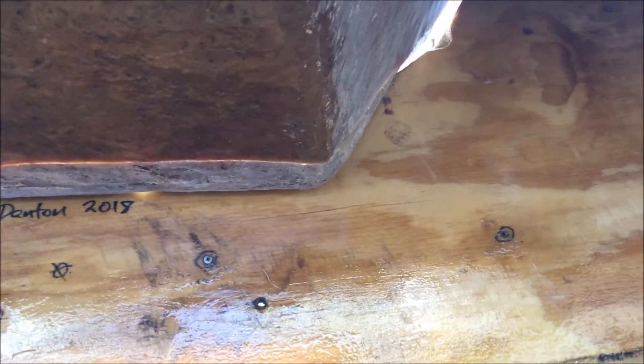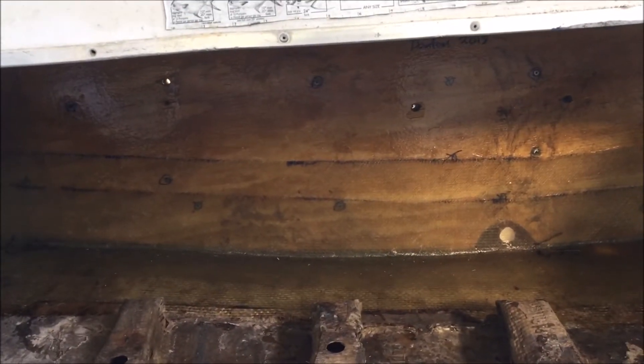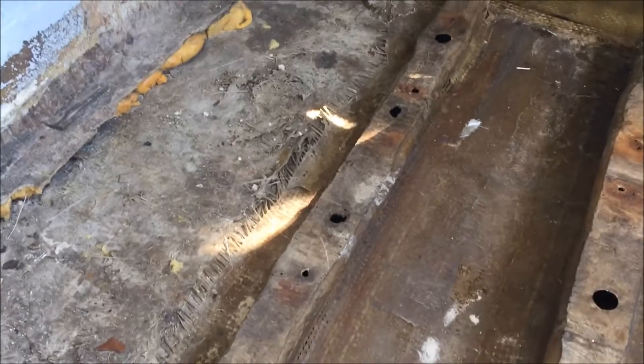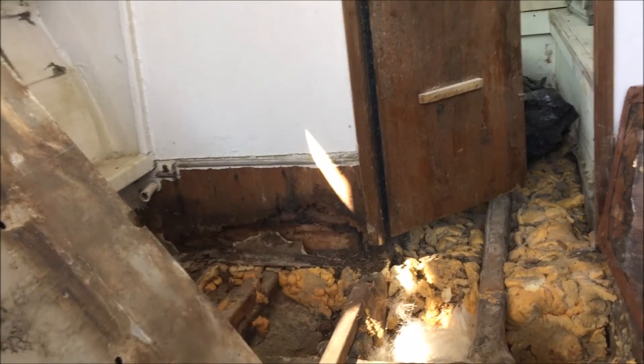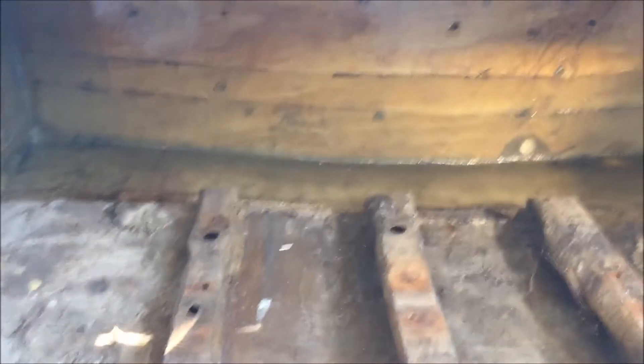Once I get all that tabbing done, I'm going to take a layer of chop strand and cover the entire transom back here just to seal it up real nice. Eventually I'm going to gelcoat this. Hopefully I can get most of the tabbing done today, and that'll pretty much be the transom done. That was my first major hurdle to get over, and I'm already feeling a lot better about this project now that I've got this thing pretty much in there. The next step after the transom is going to be doing the two outboard stringers - I'm also going to have to go up into the cabin a little ways since those stringers run about two feet into the cabin. I'll keep you posted on progress as I do it.